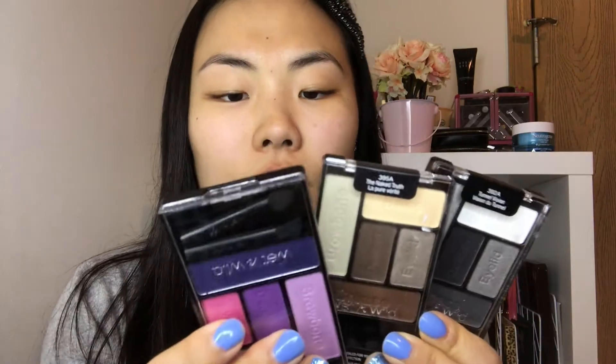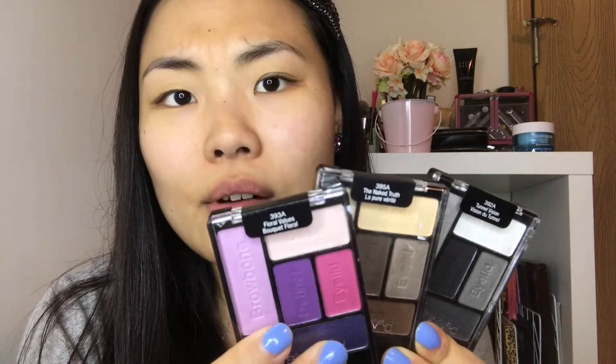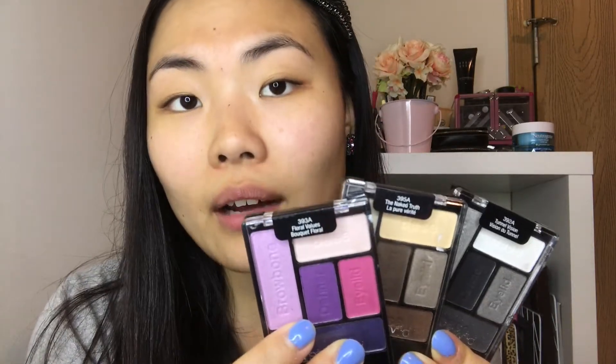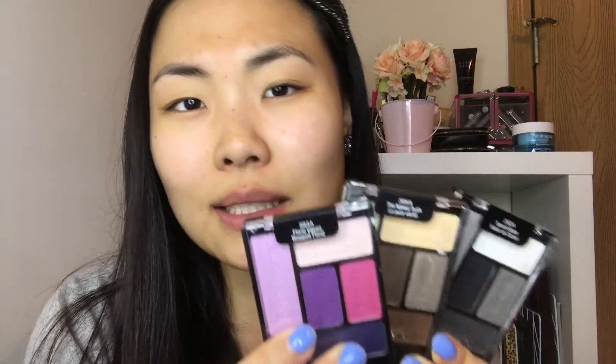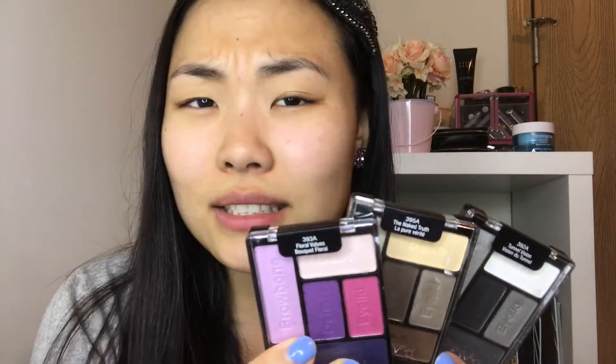I just came back from walking my dog, so I'm a little hot right now. I'm gonna start off by doing my eye makeup because I don't remember if the Wet n' Wild eyeshadows have any fallout. I have three different palettes today. I know these are supposed to be really good eyeshadows. I've had them for a while — these are the only Wet n' Wild products I have not recently purchased. I haven't really gotten a chance to test them out as much, so I don't really remember how these are in terms of color payoff and blendability. So we shall see how we can incorporate maybe one or two of these palettes into my look today.